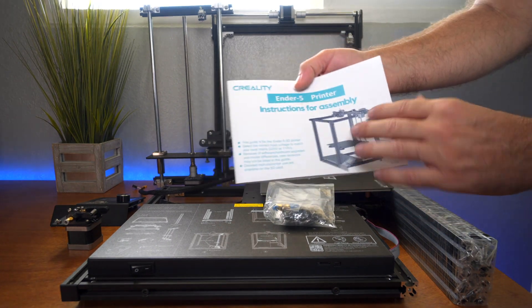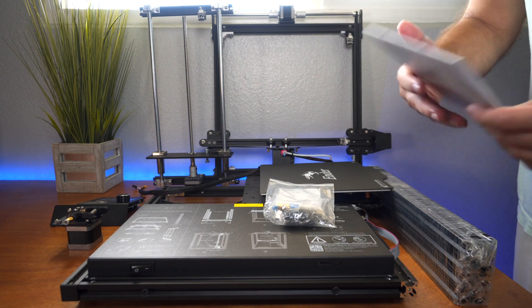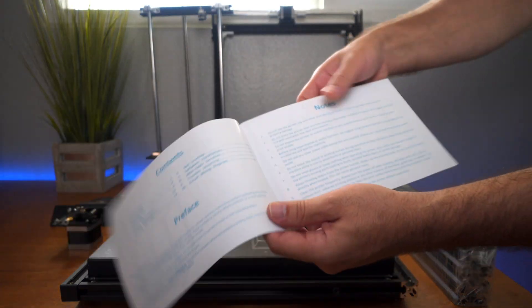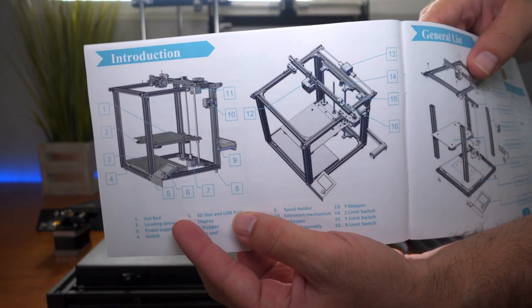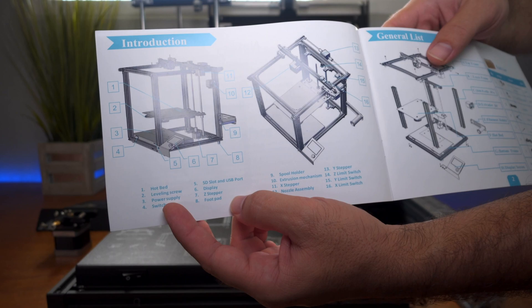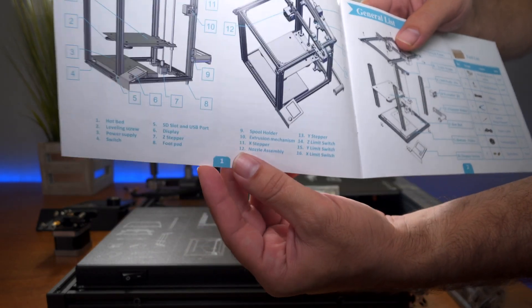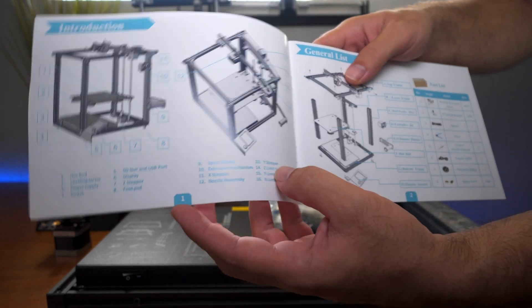All right, so I think we're ready to start assembling this thing. I don't think it's going to be too much of an issue here. It looks quite straightforward, but let's go ahead and open this instruction manual. In the beginning, we can see the overall picture of what it should look like once we're done, and they label everything and what it's called. So if you're new to 3D printing, this will help you quite a bit to figure out what each part means when people say certain things.